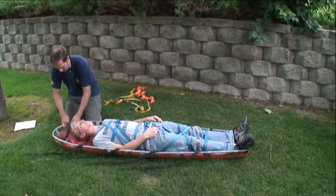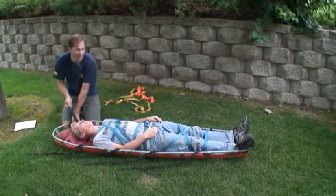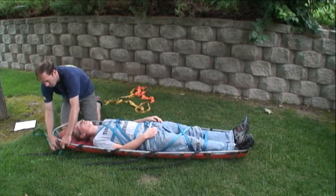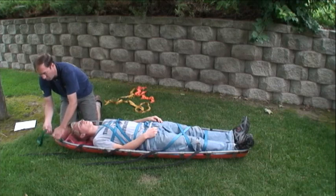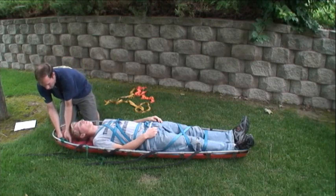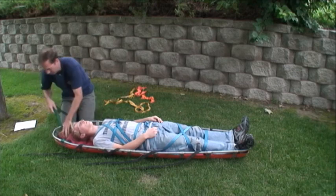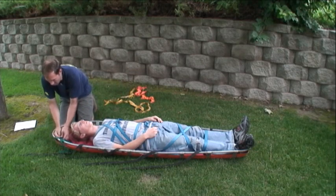This takes about four feet of webbing. Repeat for the other corner: round turn, overhand, clove hitch. You might want to tie the clove hitch first in the middle, and then do your round turns and overhands on the ends afterward — it might be a little bit easier.